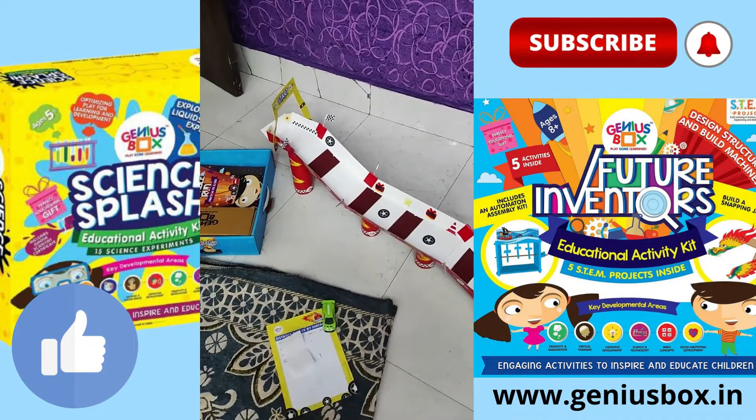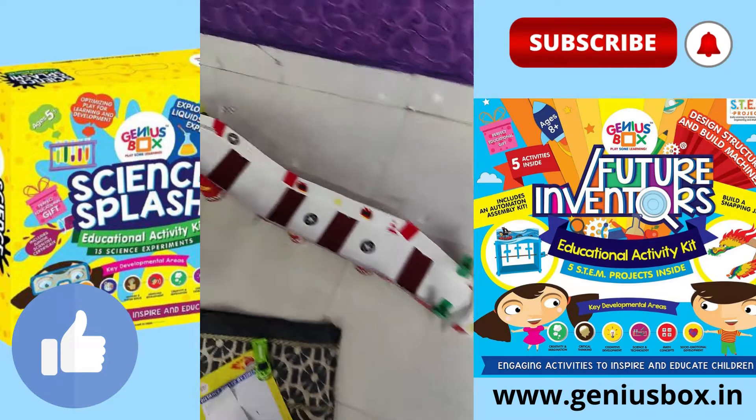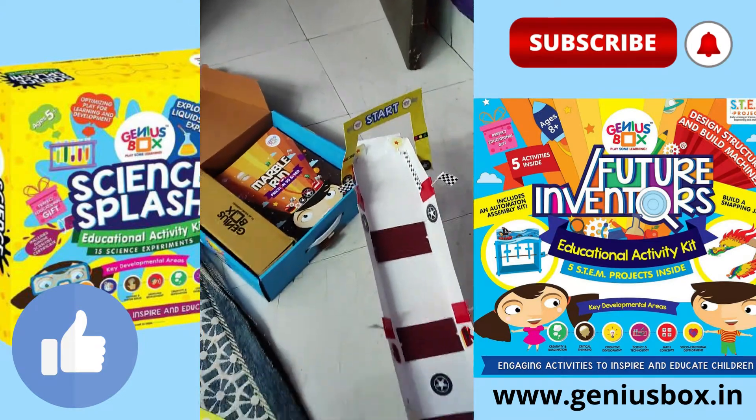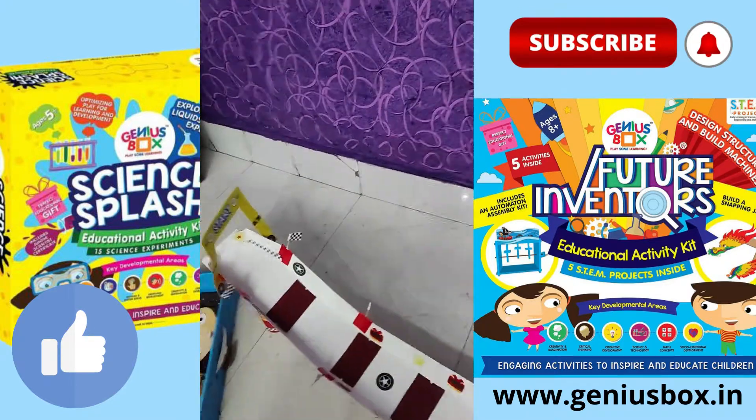Hello guys, welcome back to the channel Innovative Explosion. Here is a racetrack I made by myself. This is the starting line and this is the finish line.